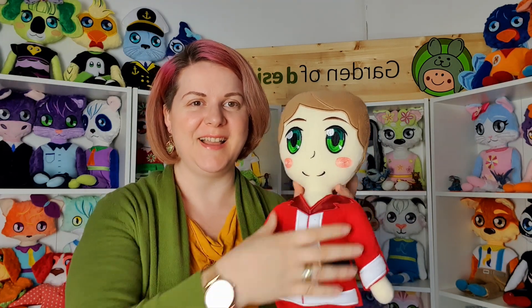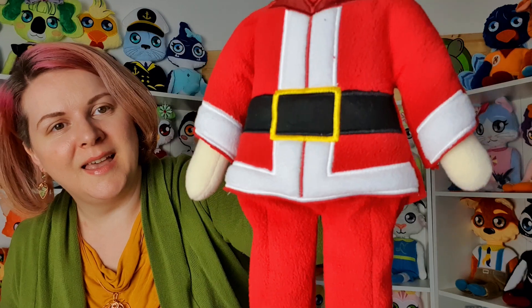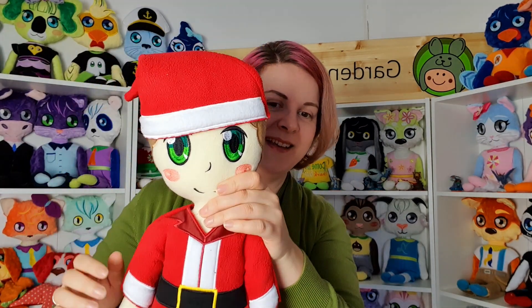Next we have Klaus Santa — he goes very well with Grandma so you can make a set. In the design on our website you will also get an add-on that is a beard, so you can place it here and then he looks like an old man, but if you just want to make him without it, it's a cute young boy dressed as Santa. Here are his boots and his Santa-inspired costume and hat.